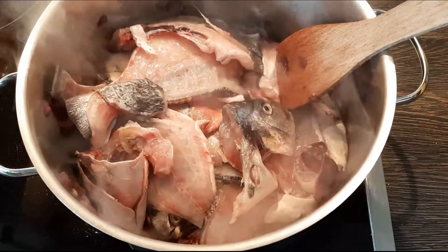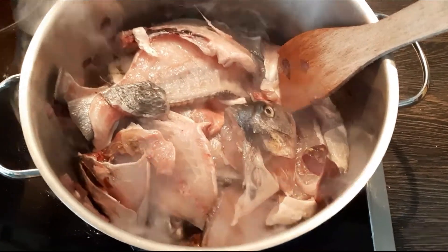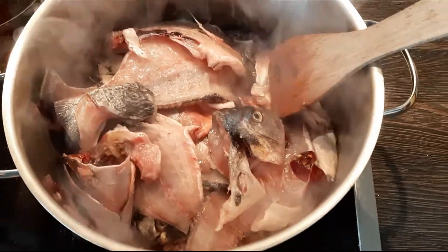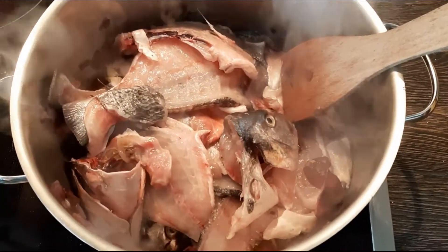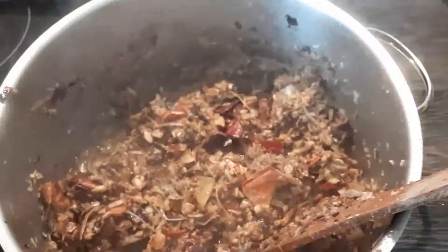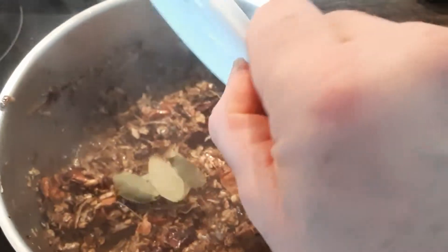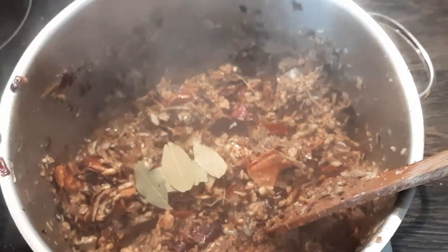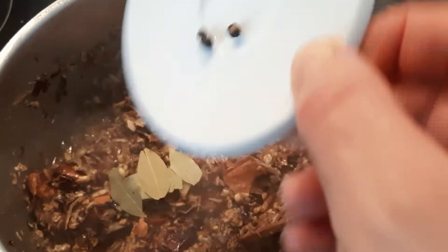We start with the onion in a bit of oil and cook the onions. After the onions, we put the fish spines and heads and cook them well until they break down. We add the cloves, the bay leaf, and black pepper.